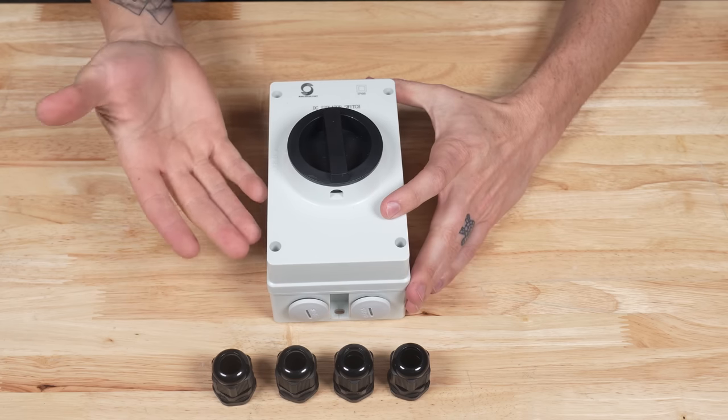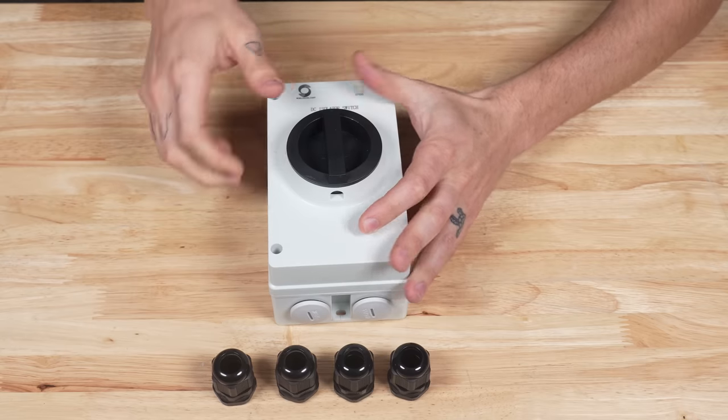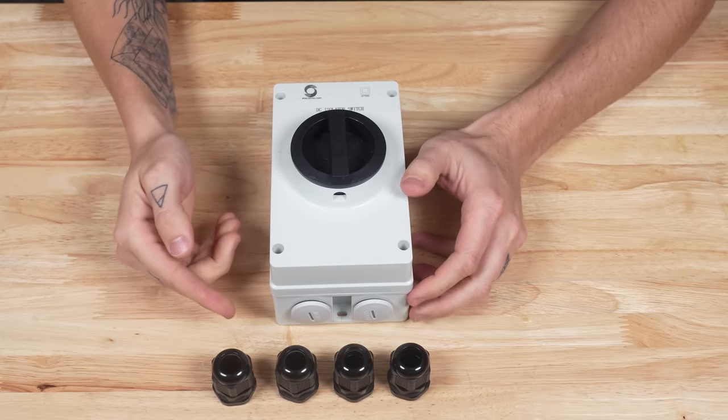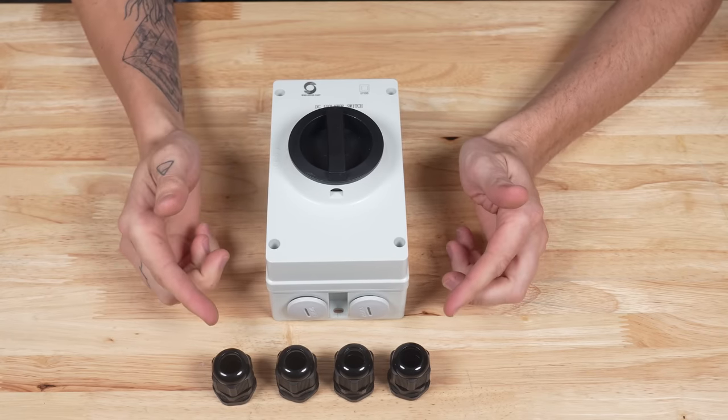Here is the isolator. It's got a big on/off switch right on the front, and then it's got four plugs on the top and bottom — four wire entry glands that you can either purchase separately or as part of our solar array wiring kits.